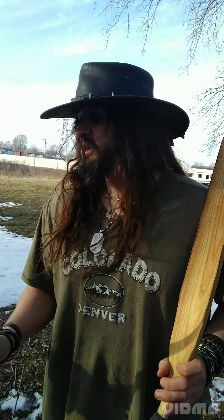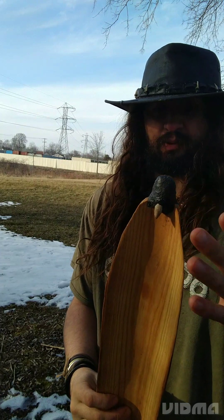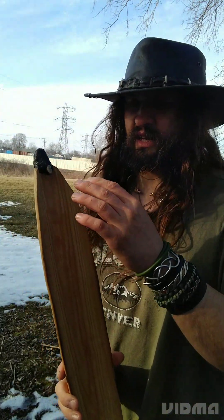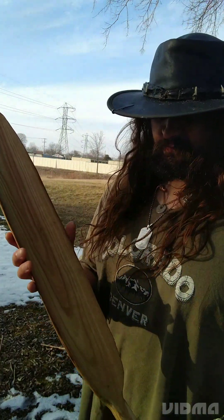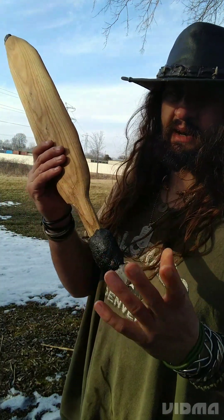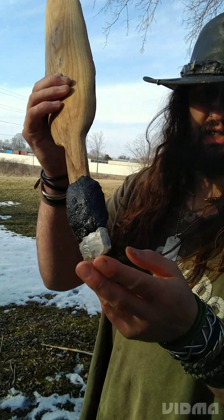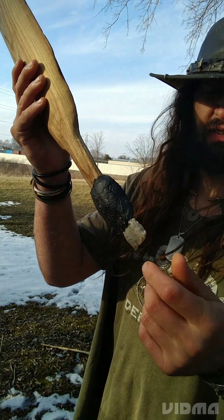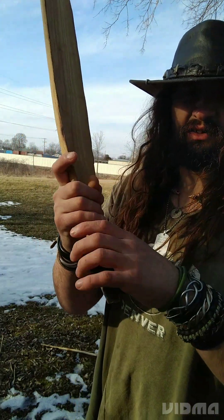That doesn't have to be the case — the stick atlatl can also have the spur be part of the wood the body's made from. This one is an exception with a separate spur. Traditionally, woomera spurs were held on by spinifex resin and kangaroo sinew, and on the bottom — not always but often — there's a piece of quartz, or in this case flint, called a tula, attached to the handle as a multi-purpose tool.